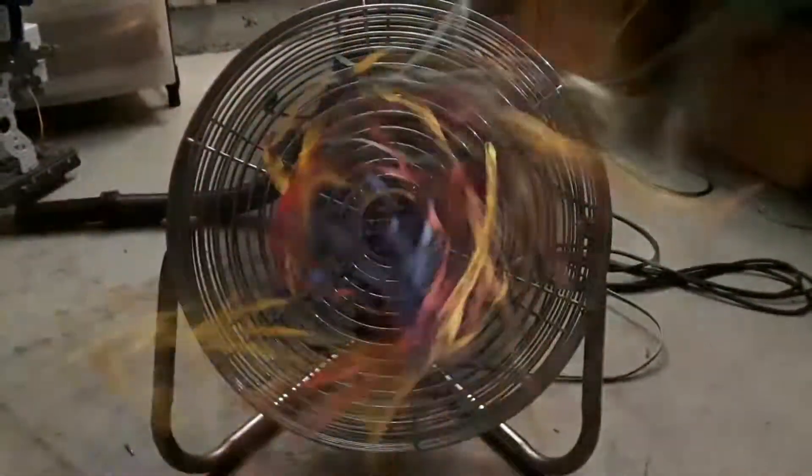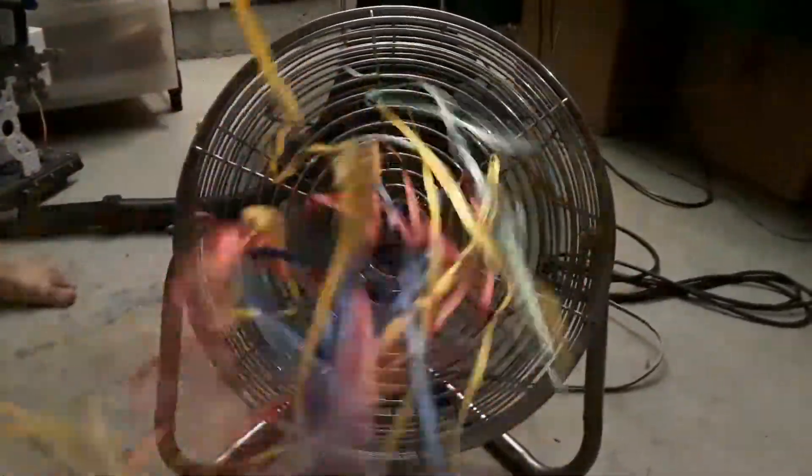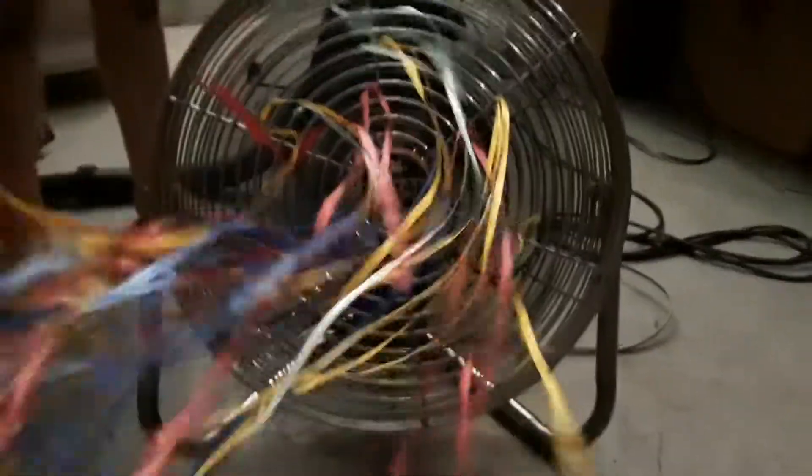Yeah, put it on low. Hurry, I'm running out of batteries. Okay, what a pain in the ass — I'm not doing that ever again. Not ever again. All right, turn it on high — oh, that sounds so much better!